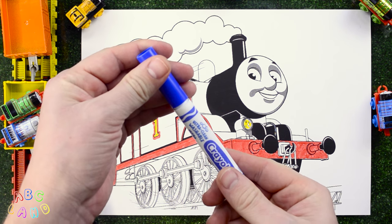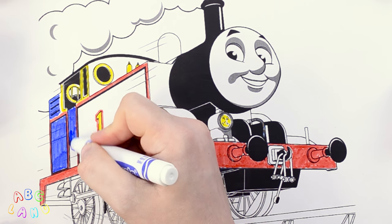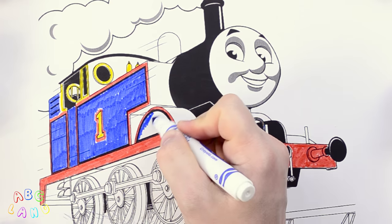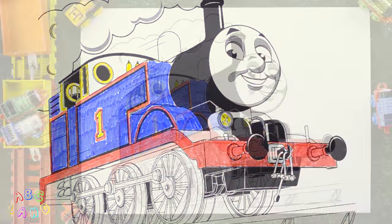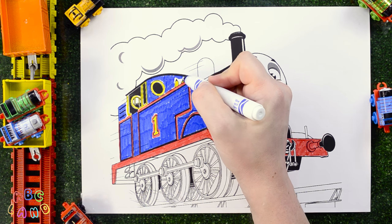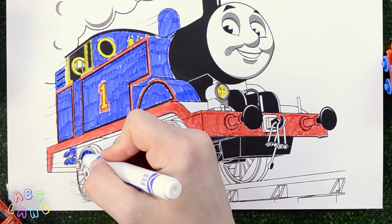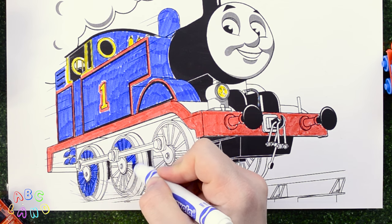Thank you, Thomas! Blue! Blue is Thomas' basic color. Let's use it to color the side panels. Don't stop! Keep coloring! There's a lot of blue that we need here. After this, I will use blue for the cab, and then for the sand dome. Next I'll use blue for the driver's staircase and all the driving wheels, from left to right. Here we go!